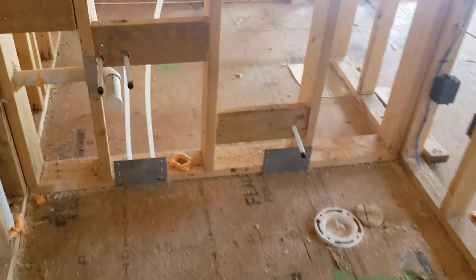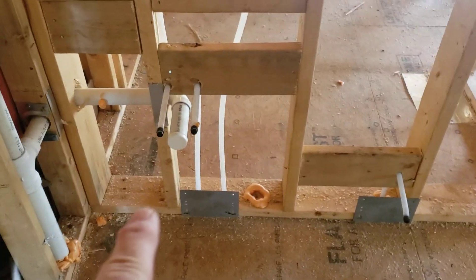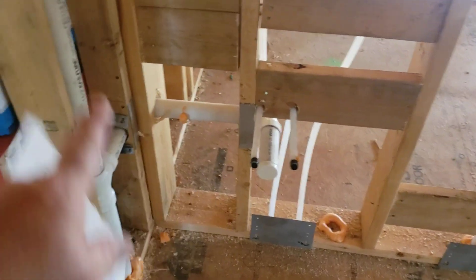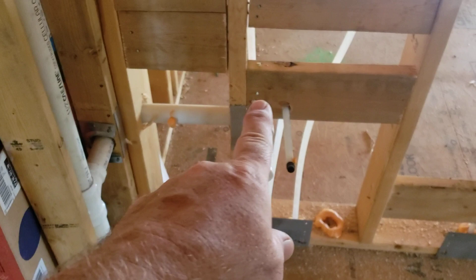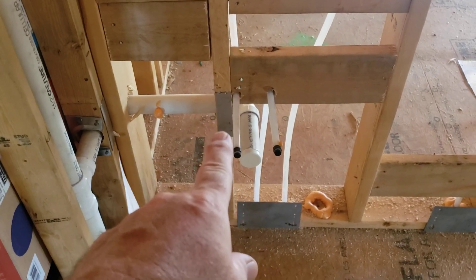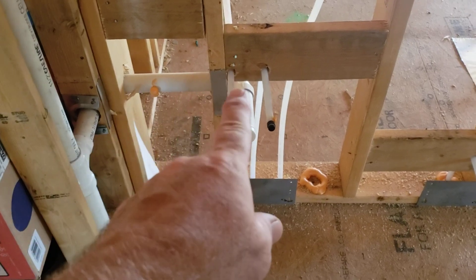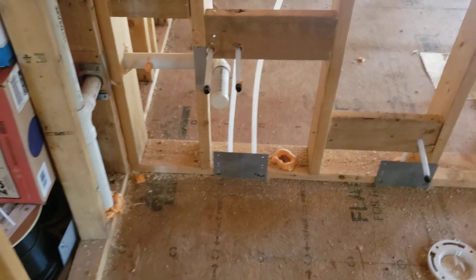Here's the half bath. This half bath is plumbed for a pedestal lavatory. Everything's grouped really tight — from the left-hand side, the center of the plumbing is 13 inches, and the center of the drain with the spread on that is about six inches.